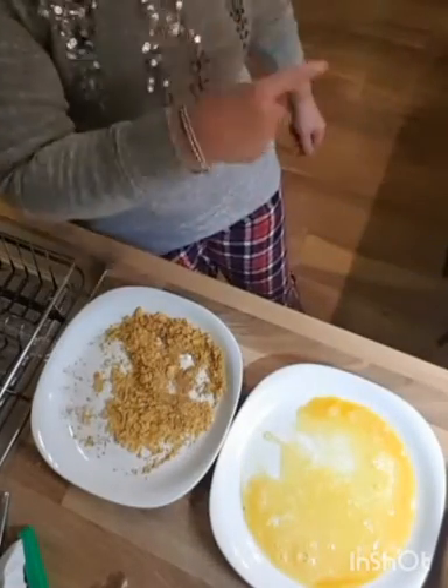My oven is heating to about 180 degrees. These will take about 20 minutes or so. I'm going to get on and do the rest of the chicken, pop them in the oven, have a look at my chips, and when I get somewhere near I'll come back and show you where we are.